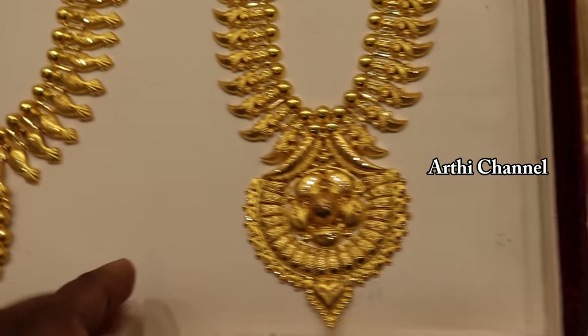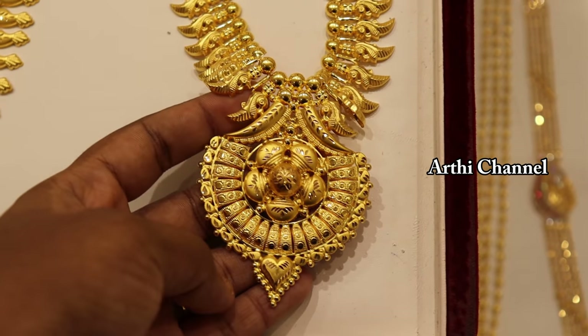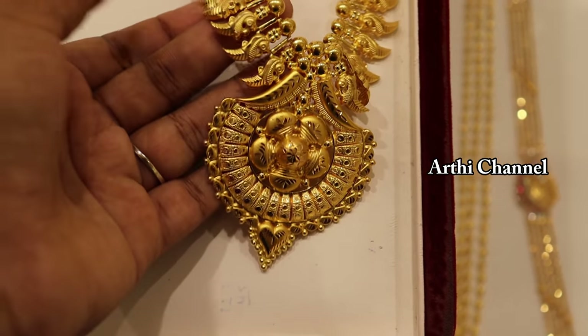If you keep good maintenance in the box, you will have a chance to preserve it. You will have a long life for this jewelry in the box.